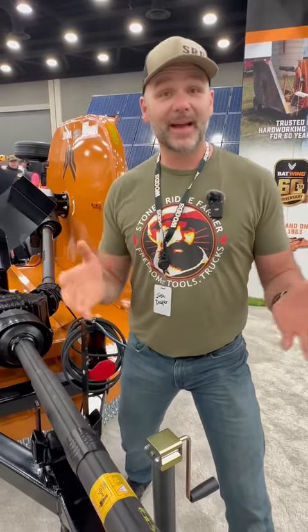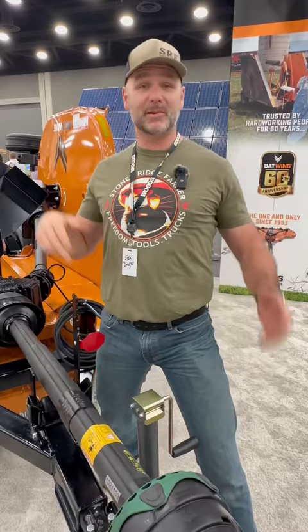All right guys, we're back at the Woods booth again. We're showing innovation — we're showing something to save your back, because we only get one back. This is a 60-pound PTO shaft. It's a monster, an absolute monster.